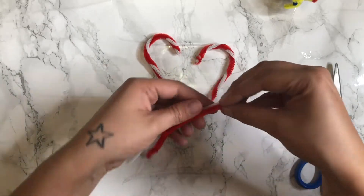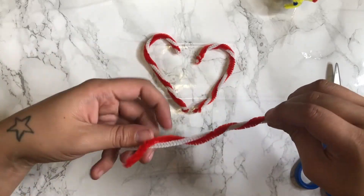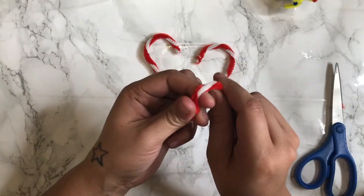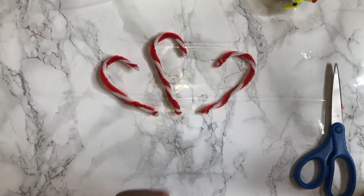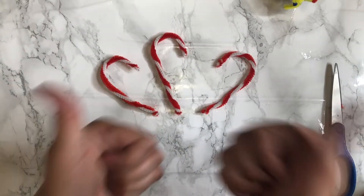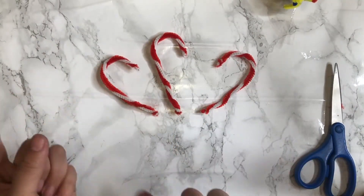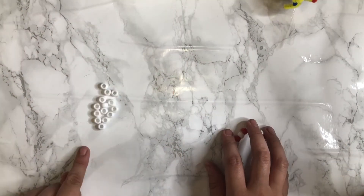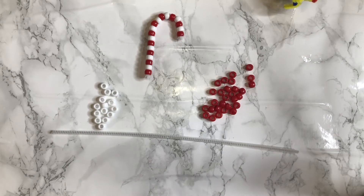Alright, and then the next one. If you guys like the candy canes, give this video a huge thumbs up. For this one, you're going to need white beads, red beads, and a white pipe cleaner.